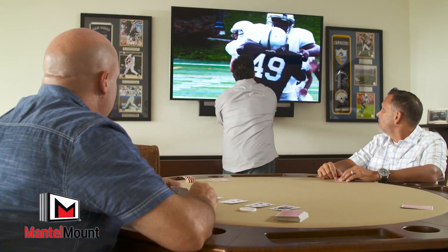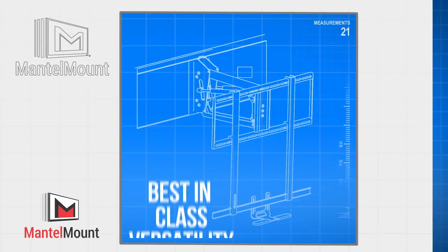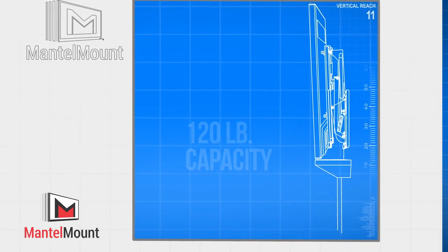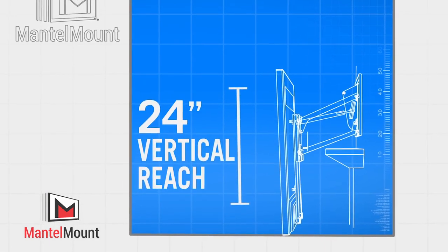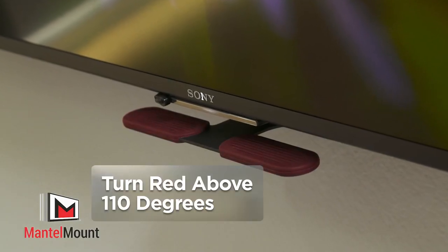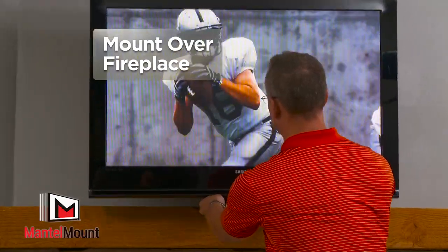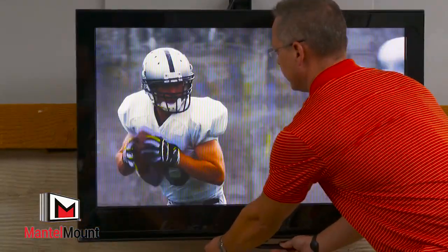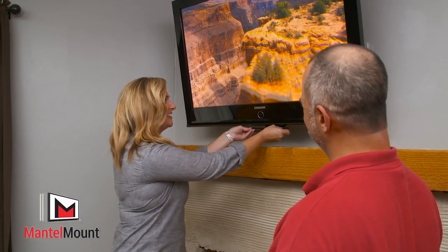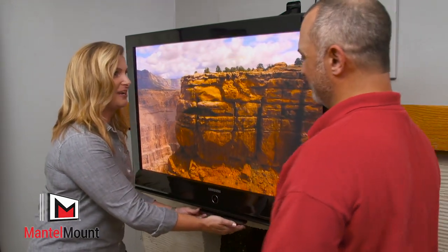It's amazing what 12 to 14 inches lower will do to your TV watch experience. With best-in-class versatility that includes flush-to-wall mounting, 120-pound capacity, enhanced 24-inch vertical reach, and 40-degree swivel, plus our heat-sensing handles that turn red if the temperature exceeds 110 degrees, Mantle Mount shatters the problems of mounting a television over a fireplace. If you're somebody that has a TV over a high mantle, installing the Mantle Mount on your wall is going to change the way you watch television. It's going to make it much more comfortable for you.